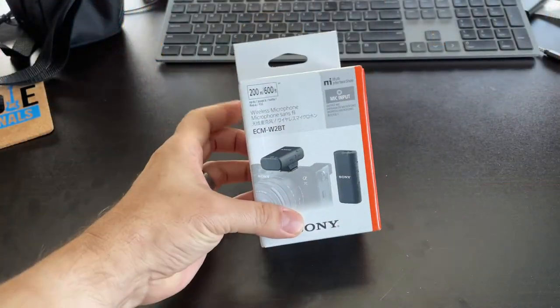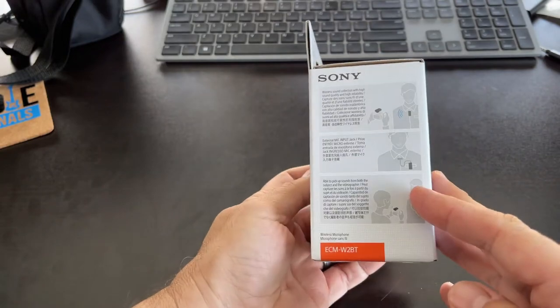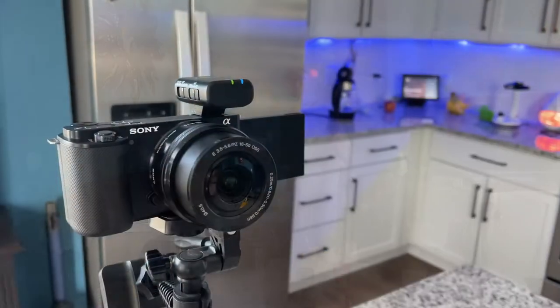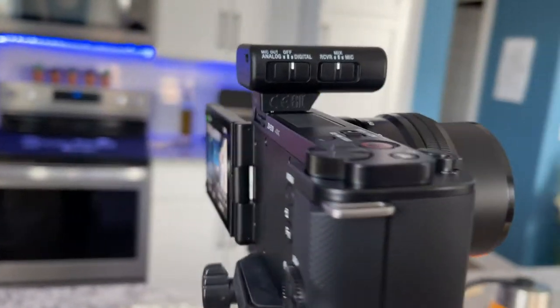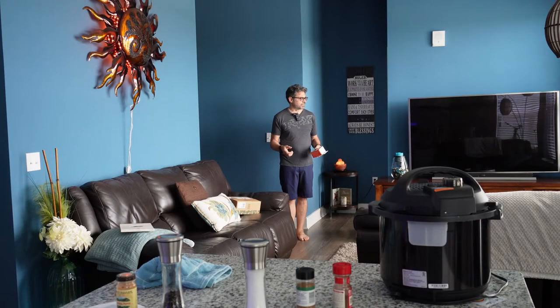Chuck Fresh from Fresh and Felicia checking out the ECM W2-B2 Bluetooth microphone by Sony. I'm about six feet away and I'm going to keep moving back. Inside a building with a fan running, we're going to test this microphone to see if it's clear or if there's any interference. I've got a whole bunch of Bluetooth and Wi-Fi stuff in here — I know there are different frequencies.